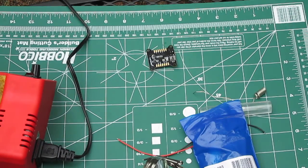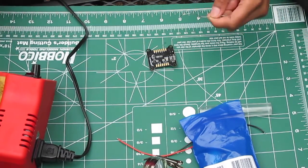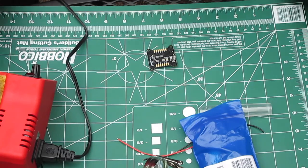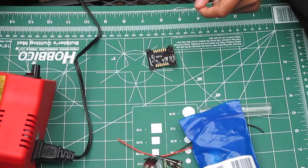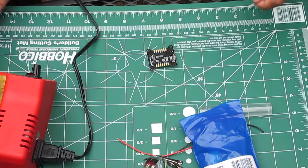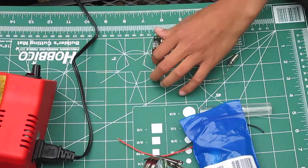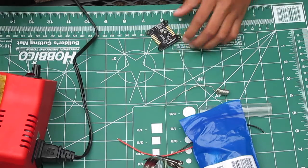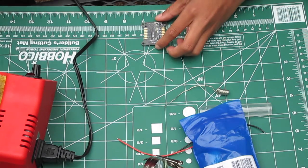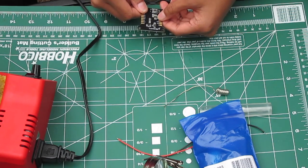We are outside. Sorry that this video came out late — it was terrible weather this week, raining and cold, but now I finally got the chance to get outside. Sorry for the background noise because it is windy and there are cars in the background. Anyway, what we're going to be doing is working on these two pads right here — SRX and PPM, and the five and three volt pads.